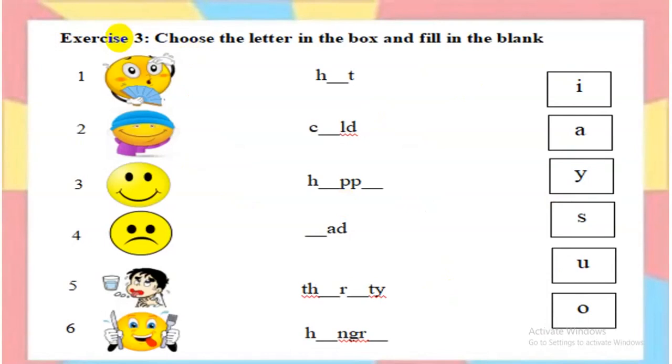Exercise 3: Put the letters in the box and fill in the blank. Number 1: Hot. You do the letters. Out — Hot. Very good. Number 2: Look at the picture and do the letters. Cold. Very good. The others, please do it the same.